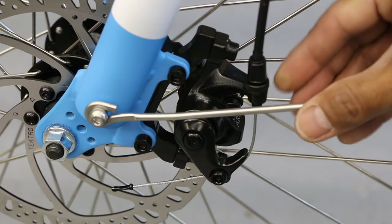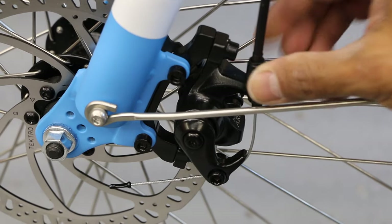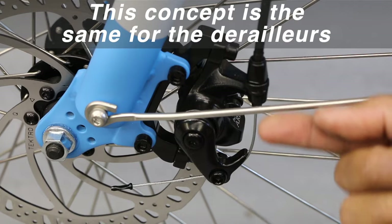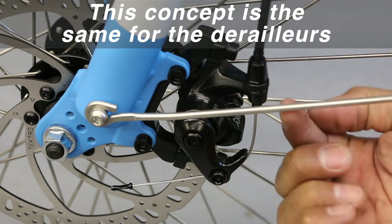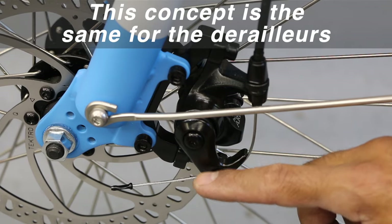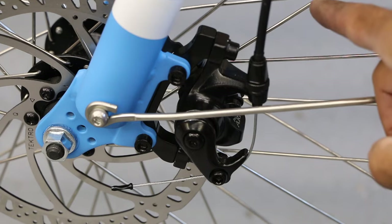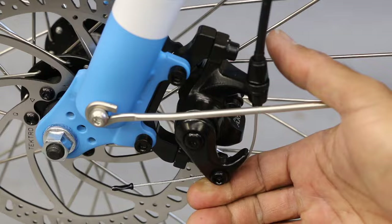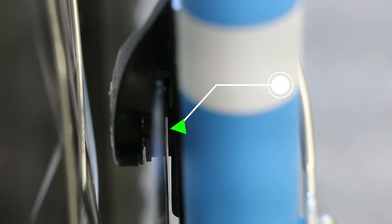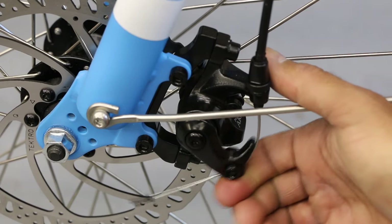Barrel adjuster on top, a little lock ring on the bottom. This one's turned all the way in, so there's plenty of room to make this tighter. As I'm loosening — coming out this way — it's going to be pulling this cable up in that direction, which then actuates this arm, which forces a brake pad to go towards the center, make contact with your rotor. As you squeeze the brake, that pad goes in that direction, makes contact with your rotor, and as you release, boom — all that free space returns.